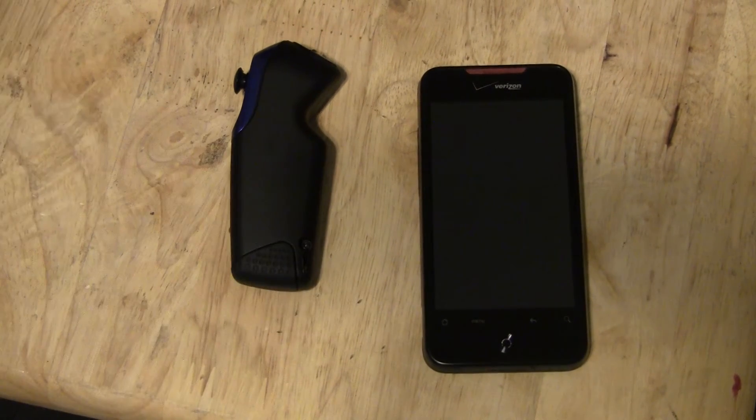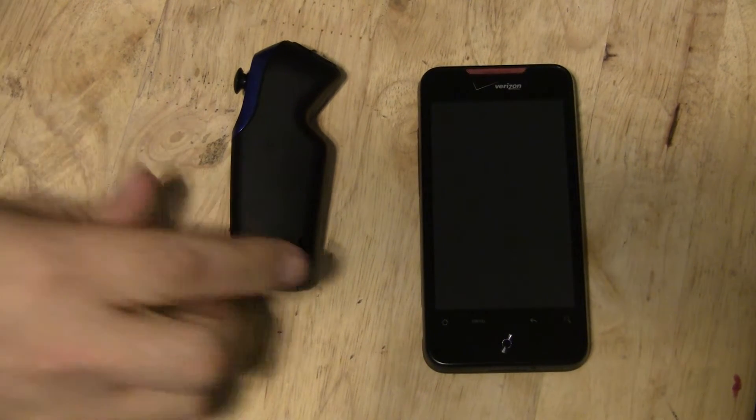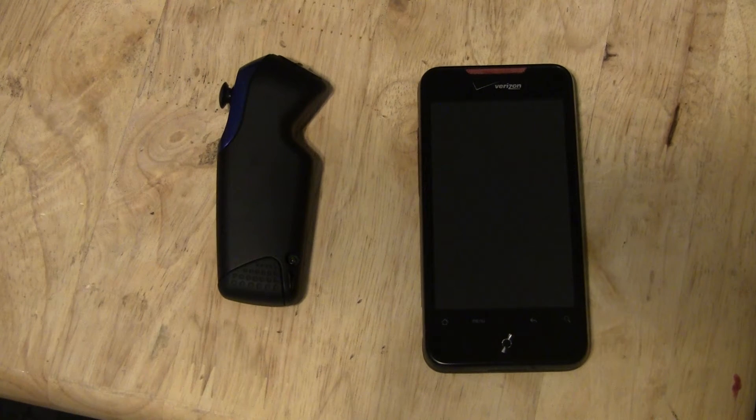Hello everyone. I posted a video earlier showing the Z-Mote working with the HTC Incredible. I never showed how to set it up though, and I've gotten quite a few comments and requests for how to set it up.